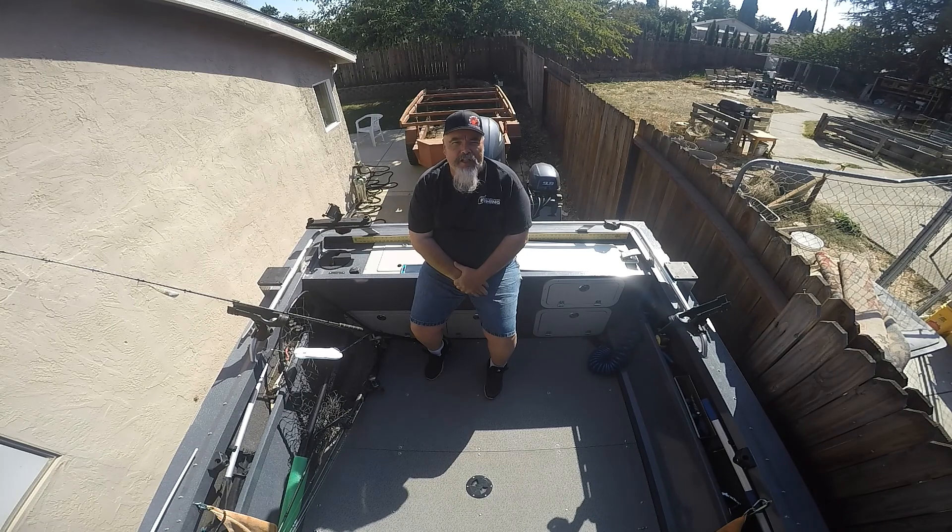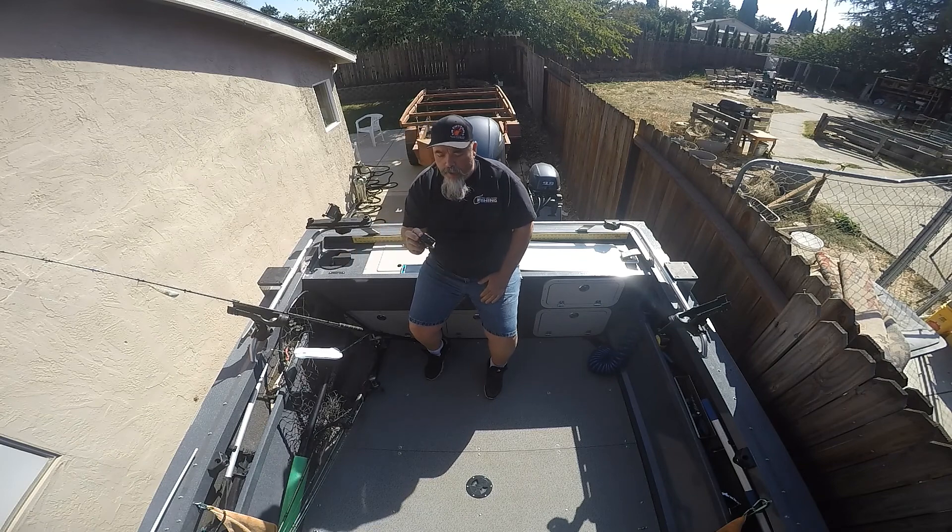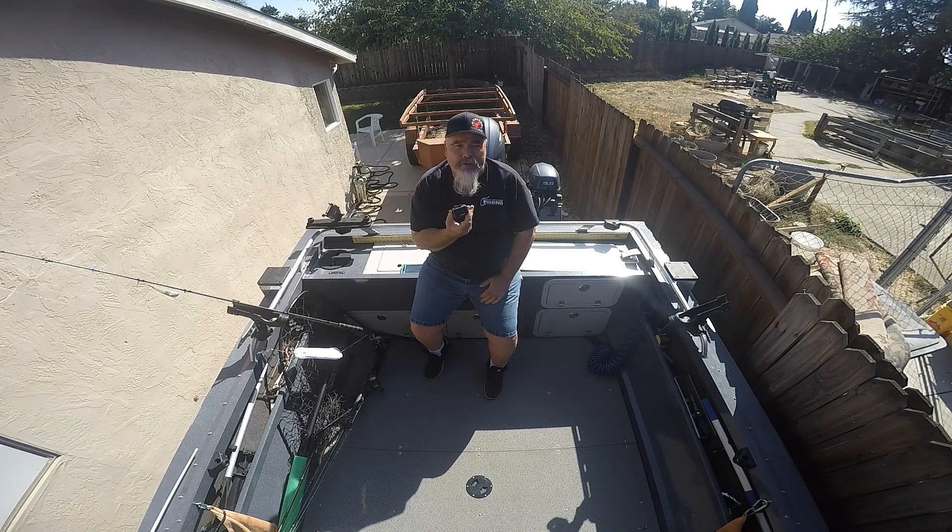So last video I went ahead and bought the Berkeley bolt-on line counters. They didn't work too bad, but I wasn't impressed — they kept popping off. When you use them you kind of have to hold the line down, which was kind of a pain when you're running three to four rods. So after last video I went ahead and bought two line counter reels. I thought I had bought the Okuma cold water low profile ones.